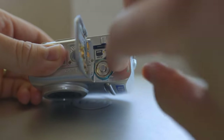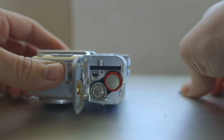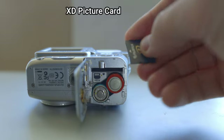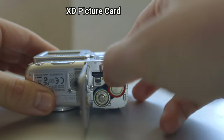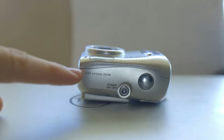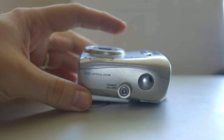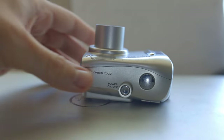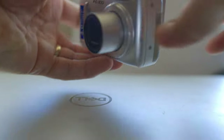I can recharge these anytime I want. Also, this is not an SD card — it's an XD card, XD picture card, but you can put it right here. As you can see on top it says 2.8 times optical zoom, it's almost three times. Let's turn it on — noisy little camera, I like the noise that they make, it's just fun to hear.